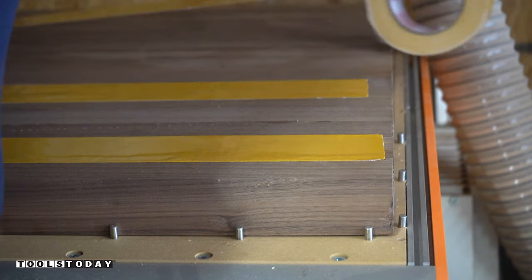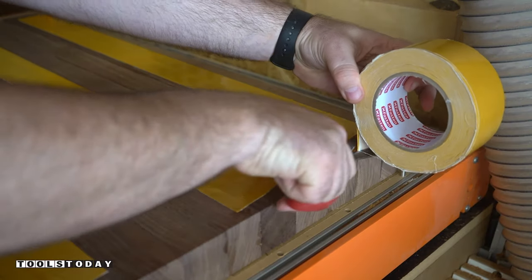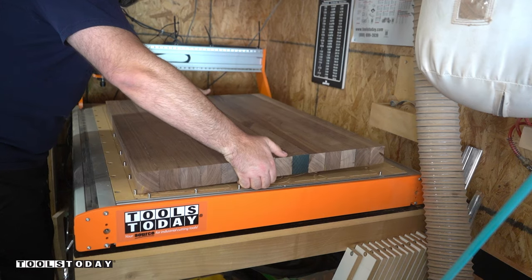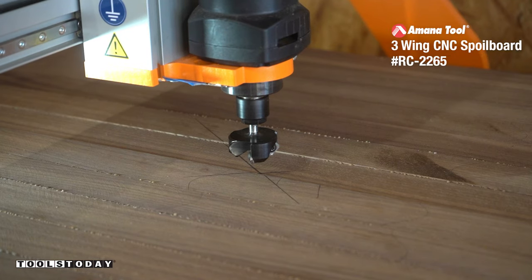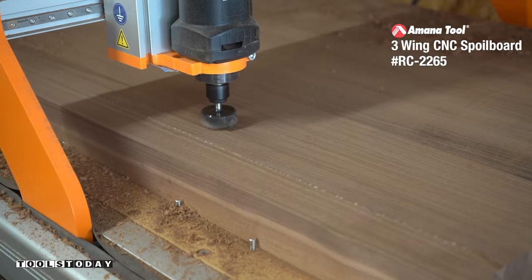Once the glue is dried, I add some double-sided sticky tape to the board and put it on the CNC. I'll be flattening both sides of the board with my three-wing surfacing bit. I love flattening boards this way because it guarantees a clean and flat surface.